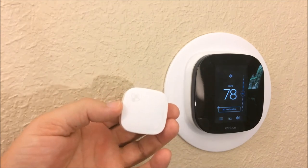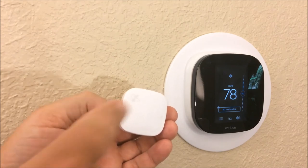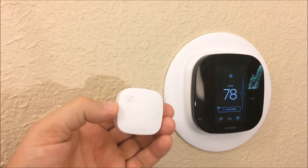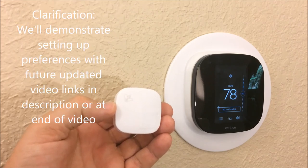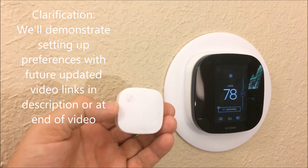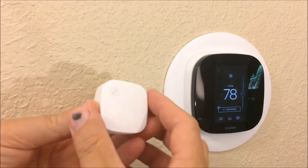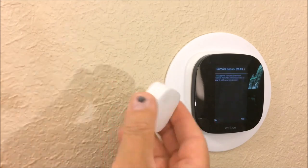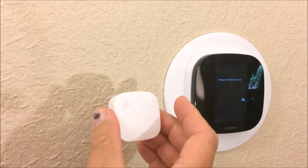This remote unit comes with the ecobee 3 — not the ecobee 3 Light, but the ecobee 3, which is a slightly more advanced package. It has built-in motion detection, so if it notices motion in the remote room, the ecobee system will learn your habits and adjust the temperature to your preference. Standing right at the ecobee while it's awake, we pull the tape and it automatically shows up, then we press the S button and it begins pairing.